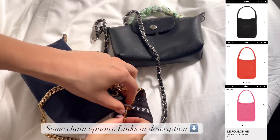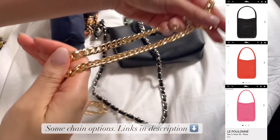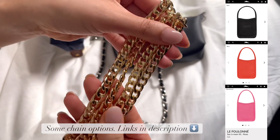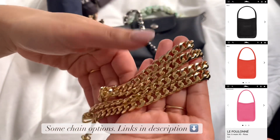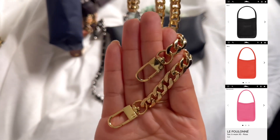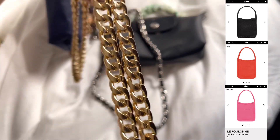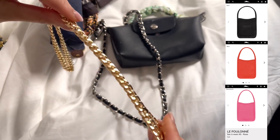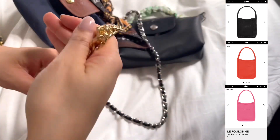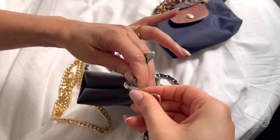I already have some great chain options that I use for my pouch with handle. I have this gold one, which is very similar to the one they sell but without the Longchamp clasp. I love this chain so much — it's quite sturdy and heavy, and so shiny. What I really like about these bags is that they have no hardware, so you can choose to add a gold, silver, gunmetal, or even an acrylic chain — just whatever you want.